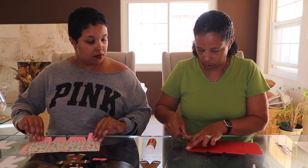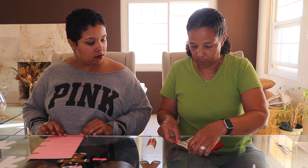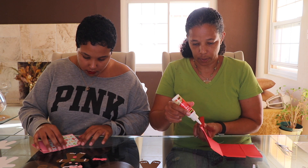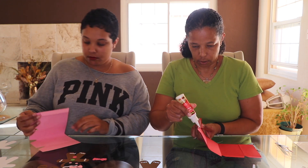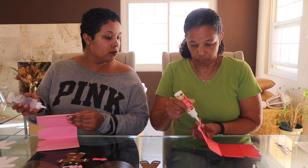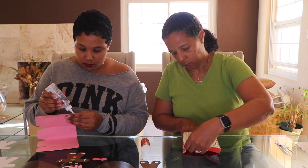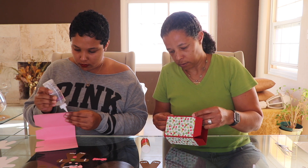Now we're going to put the box together. We have this little flap — turn it over, squeeze down. Once it's laying flat, put some glue on that little flap and put it down so it'll stay. This flap — again, we don't want to go too close to the edge. This is going to be the bottom of the box.